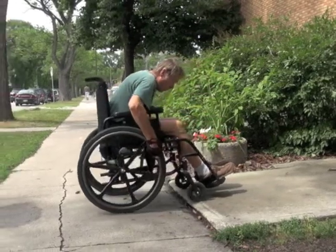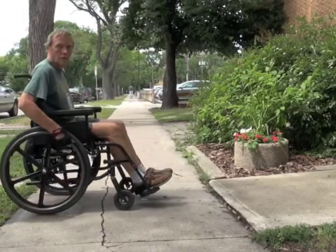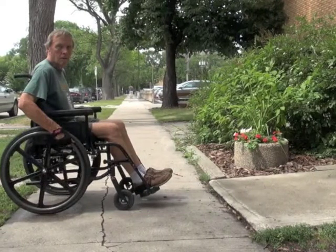Still leaning far forwards, continue to roll the chair backwards until the casters drop down to the lower surface. Be careful that your foot rests do not get caught on the higher surface.